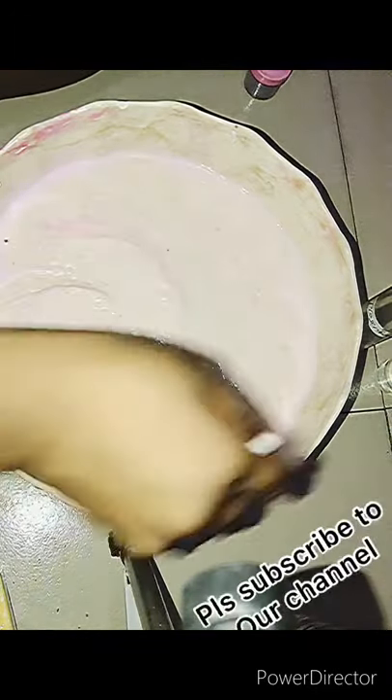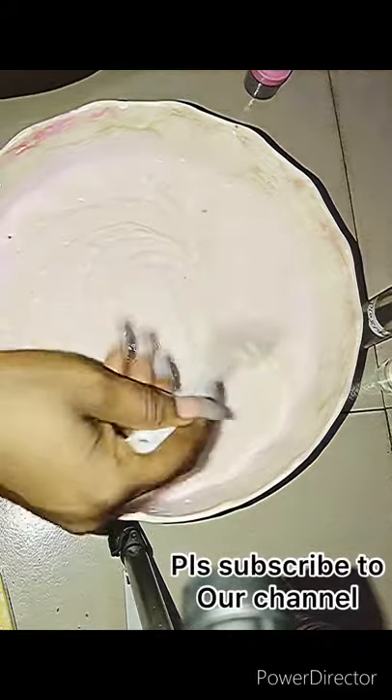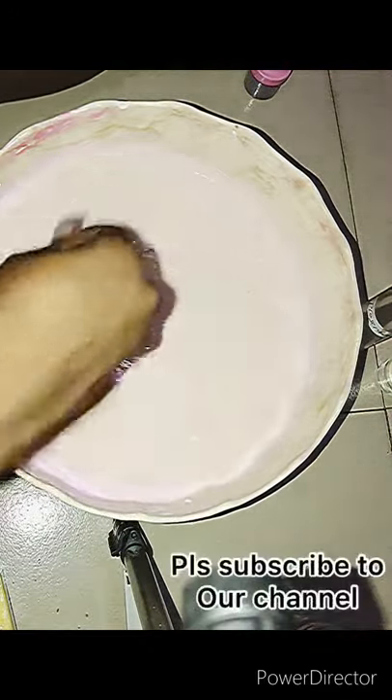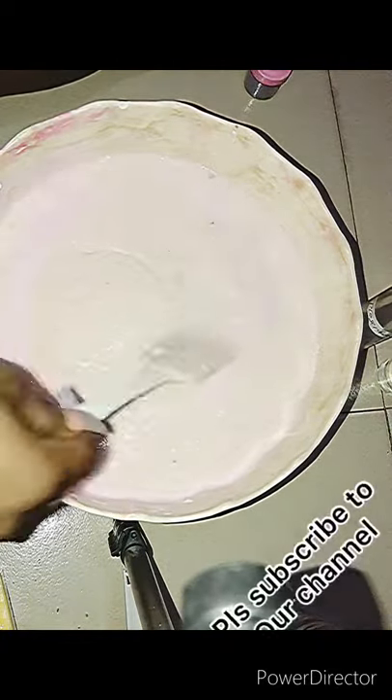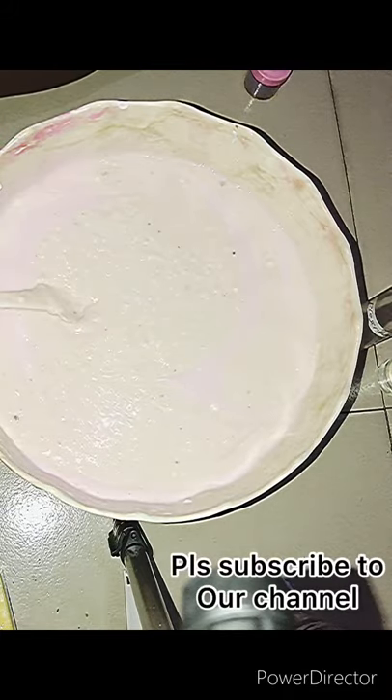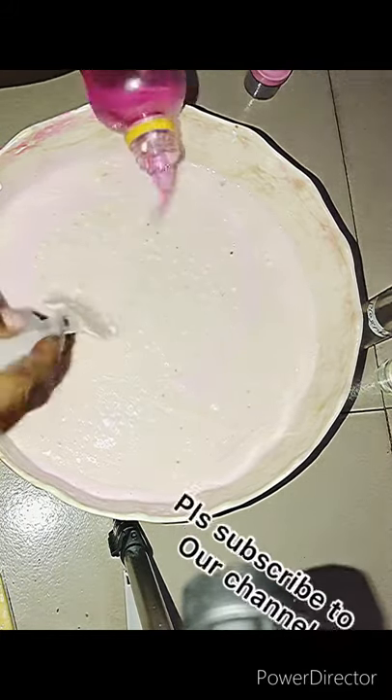Okay, so here's the lotion coming out. We still have some things not yet well blended, so I still need to put more rose water. Before you blend everything it's going to be thick, so I'm going to put that 500 ml of rose water all in.